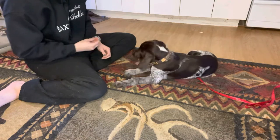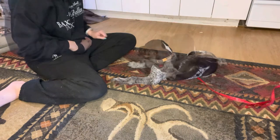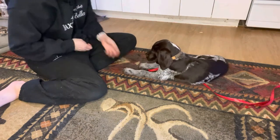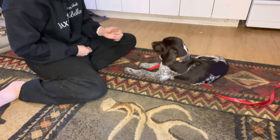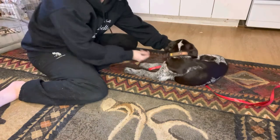The next step would be to actually hold the paw and then release from that. I'm going to hold the paw, reward, and then back off. I'm not squeezing or anything. I'm really just putting my hand underneath his paw because he's going to have to get used to that feeling as well.